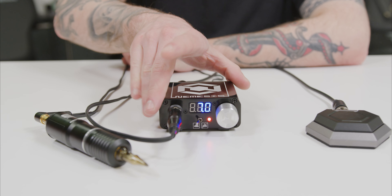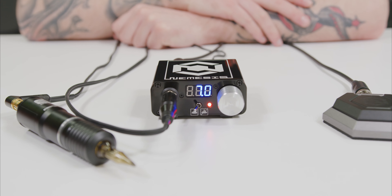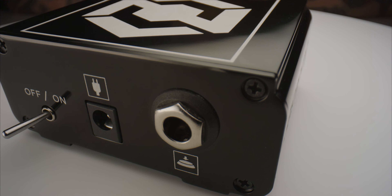This power supply from Quadron also includes a non-slip base, so you can be sure that it won't fall off your workstation during the tattooing session. With long-lasting protection and a trouble-free operation, you can be sure that the Nemesis LED Power Supply will be a great choice for you, no matter what type of tattooing machine you're running.